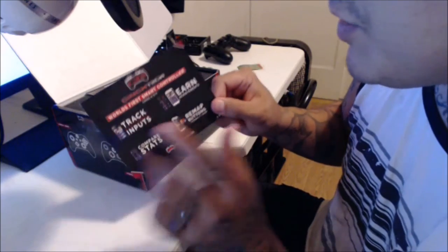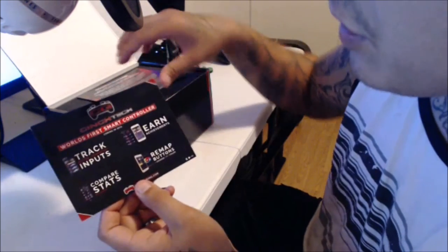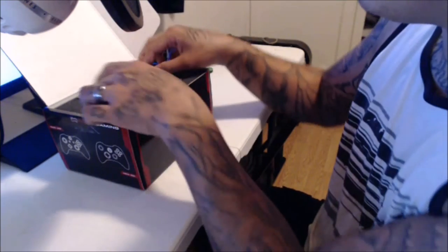These are the new controllers they're coming out with. It's called Cinch Tech — basically there's a chip in the controller that allows you to track your movements, your reaction time, and stuff like that. If you want more information about this, go to the website.